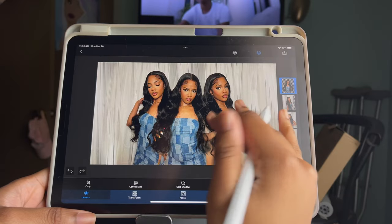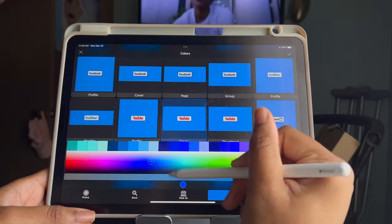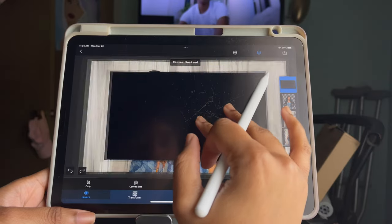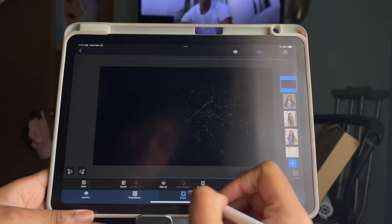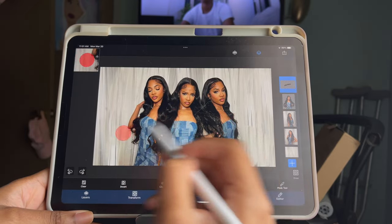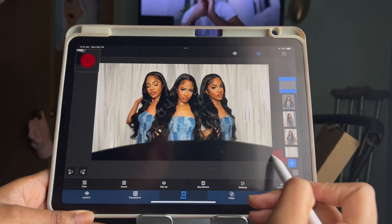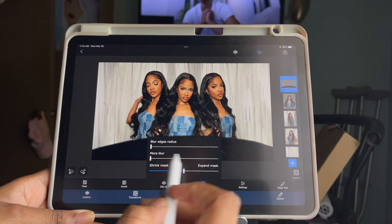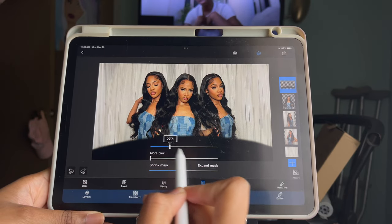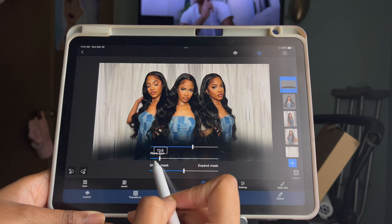The last step in Superimpose X is adding a color. Click the plus sign and click Color, then go to the YouTube thumbnail size. Make sure you turn that color black and enlarge it to cover the whole picture. Once done, click Mask at the bottom, make an inverted mark, then erase that mark. After that, click Restore and create an oval shape at the bottom. Then click Blur/Shrink and increase the first slider — you can see the difference — then adjust the second one just a little bit.